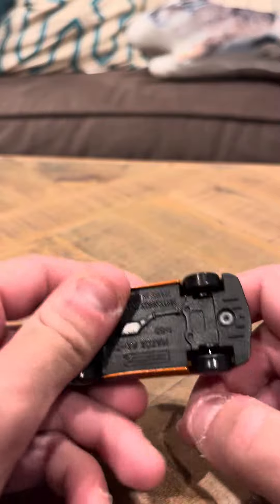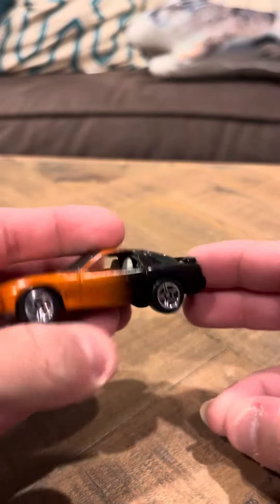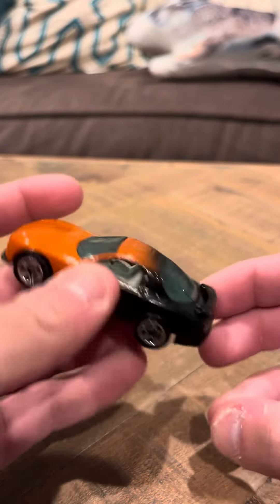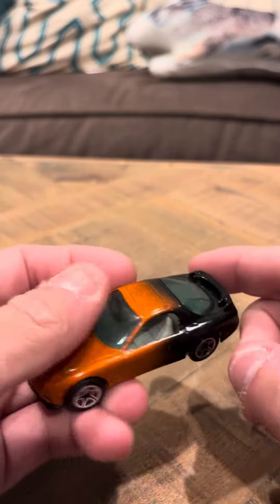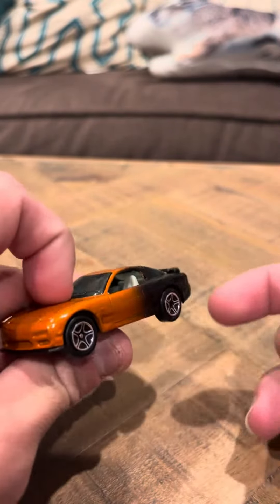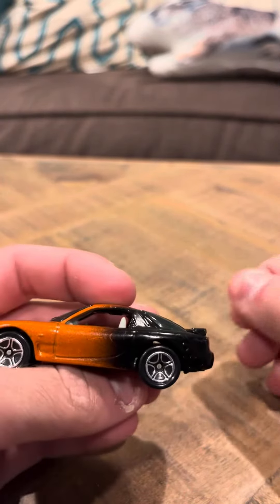Time to review the orange and black Matchbox Mazda RX7. It's in good shape — I think I got it at a garage sale. It looks pretty mint. It has black on this side and brown on this side. It's in good shape and has five-spoke wheels.